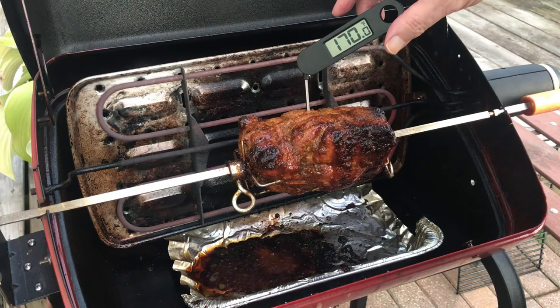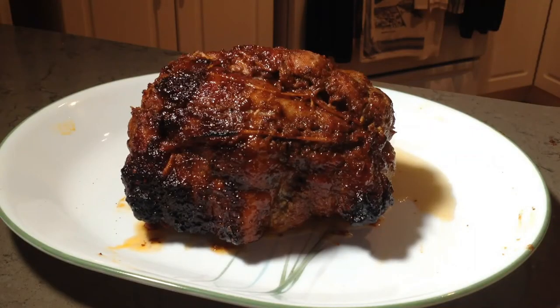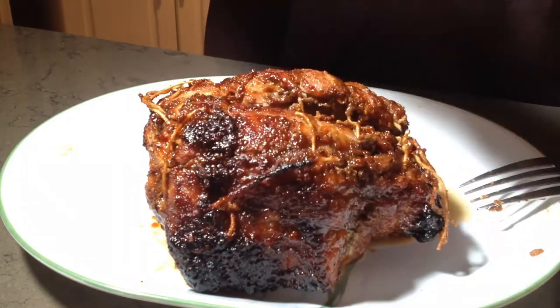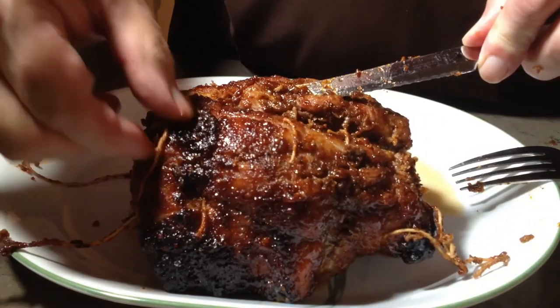This 170 degree reading is ideal, and as we cut into the finished product I'll show you why. First we will need to remove the butcher cord trussing, and some minor trimming of the remaining gristle may be necessary.